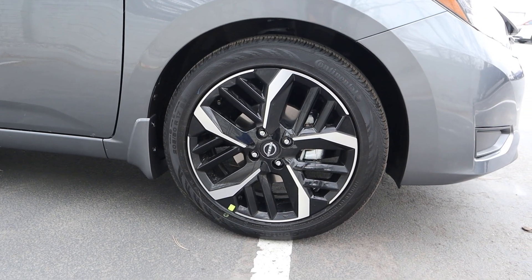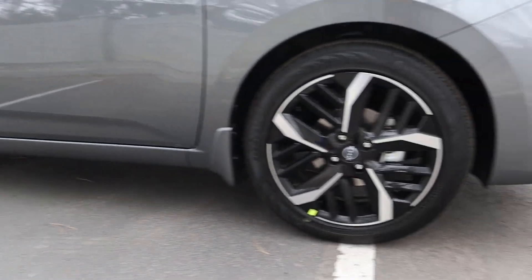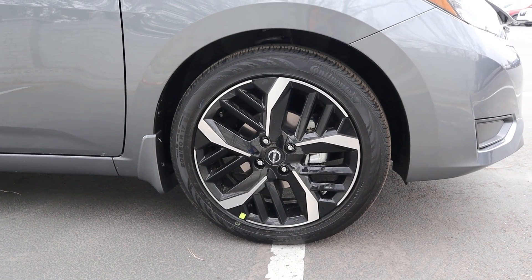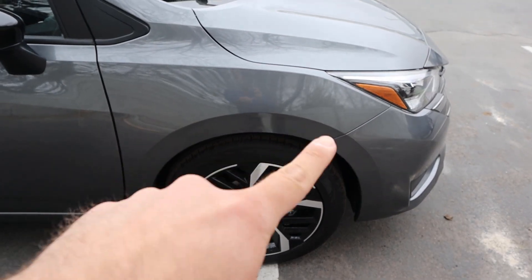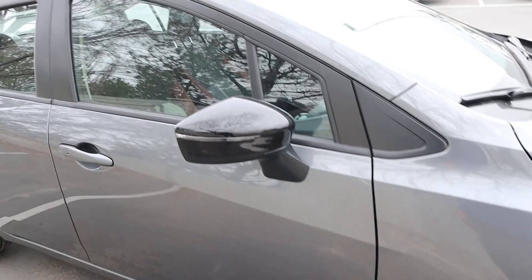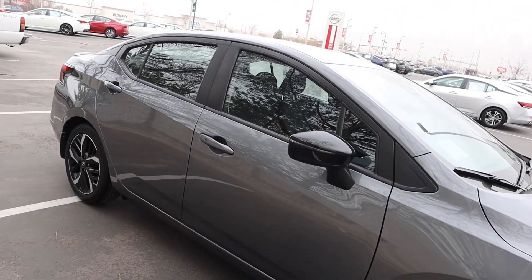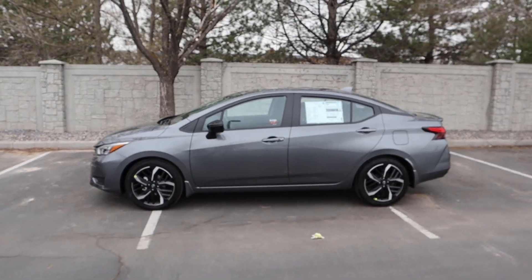Coming around the side, our tire setup is 205/50/17 in the front and the rear as well. The coloration and wheel design add to the flair of this car. The fenders look pretty cool too — they've got a little splash guard. You can see how the mirror is styled, that's pretty neat. And then look at the door handles — those are body painted. Here's your full side view of the Versa; again, look at the lines that go across. It looks really good.